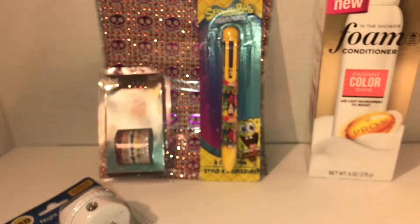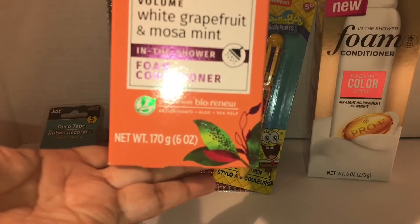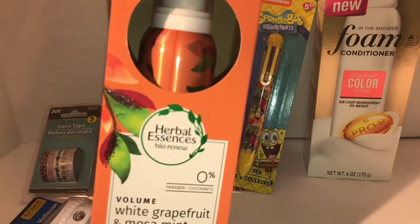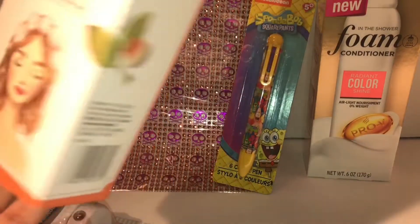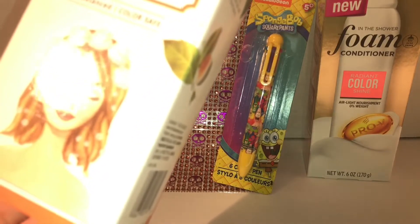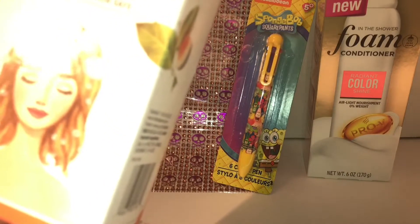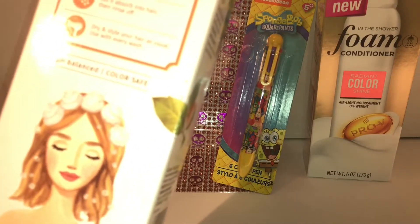I also picked up the purple Essence one — this one is the Volume White Grapefruit Mimosa Mint in-the-shower foam conditioner. I'm excited to use these, can't wait! This one is also six ounces. The directions say: wash your hair with shampoo, shake, then apply a palm-size amount from roots to tip, adjust amount for hair length, let it absorb into hair, then rinse, dry, and style as usual. With each wash it is pH balanced and color safe.